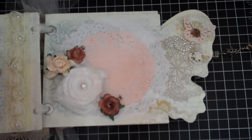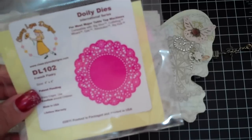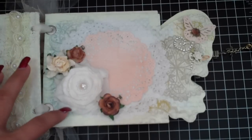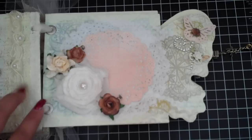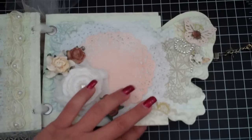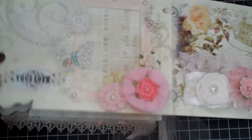It is this die right here by Cheery Lynn Designs, but guys this die and the MFT die are totally the same. So I have like two of these dies - if anybody is interested in purchasing one of them from me, let me know, because I didn't know that they were the same dies. I thought MFT - My Favorite Things - had their own custom dies, but I guess not. And then more Martha Stewart butterflies.